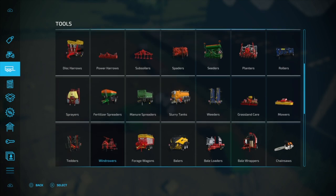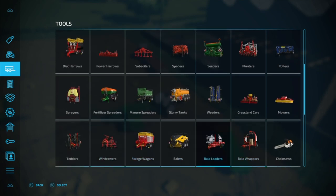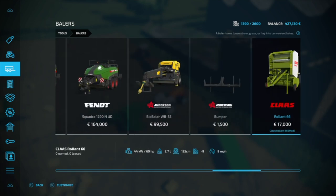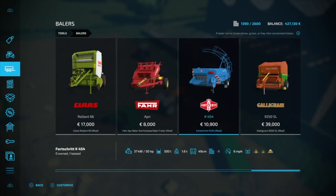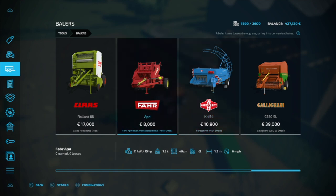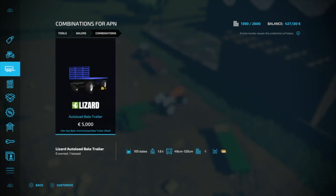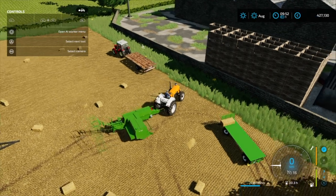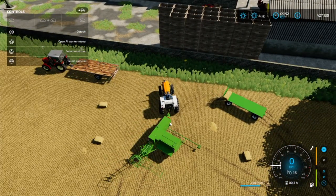The Forschritz is found under 'bales' when you've downloaded it - ten grand, absolute bargain. And if you've got the far APM baler and auto load trailer mod, the trailer that comes with that - the five thousand - will work if we unfold it.